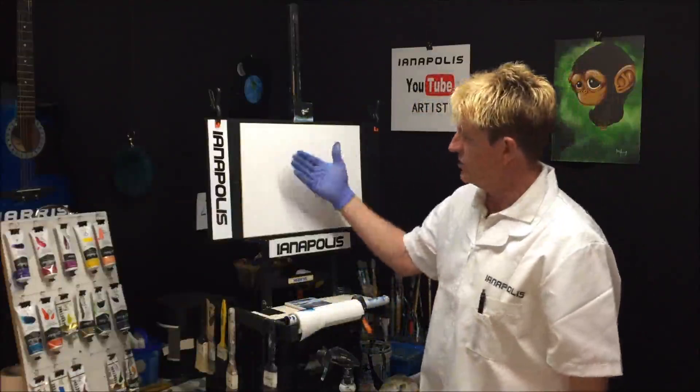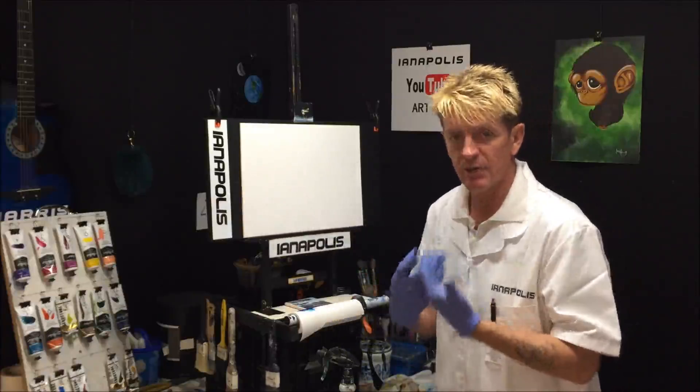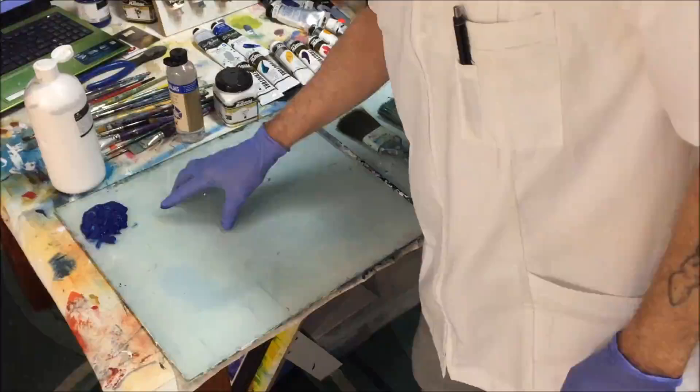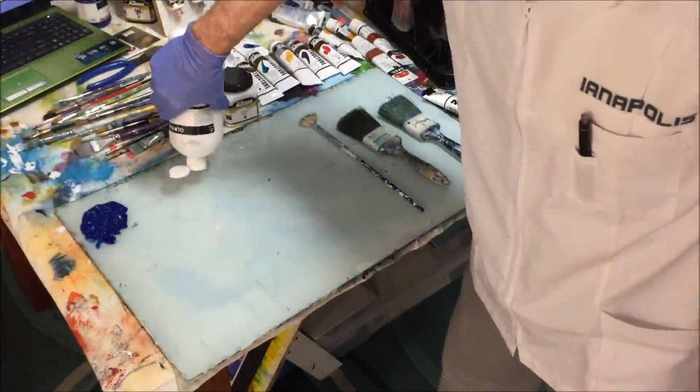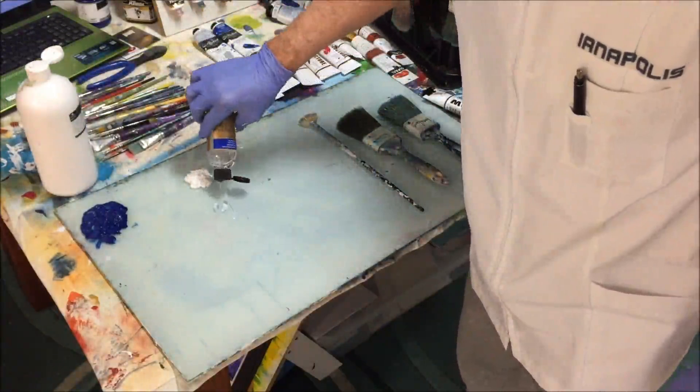We're going to start from scratch and I'll show you everything. I have my gesso primed canvas board as bought from the shop, and I'll show you exactly how I treat and condition it before getting my colored painting on. On the palette I've got my phthalo blue, my flowable white paint coming out of the tube — it flows out like wet cream — and my clear medium retarder.